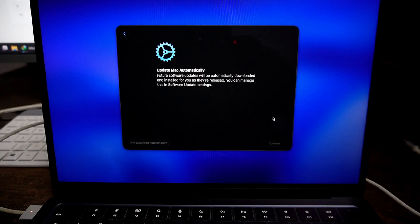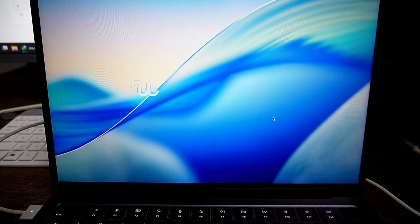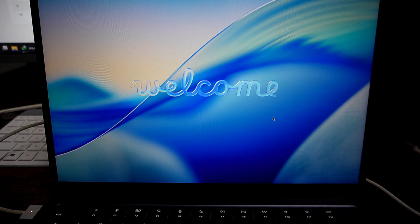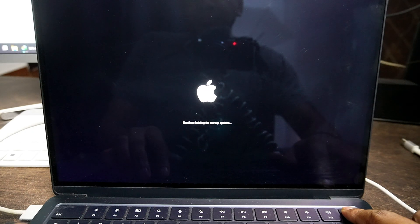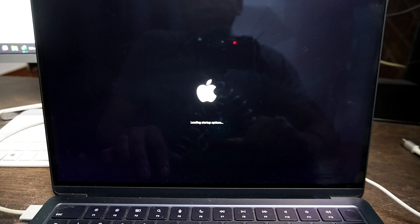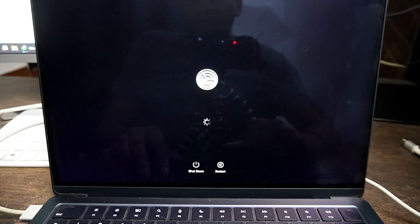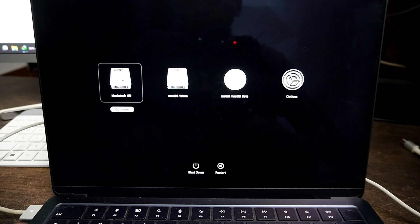You will now see the welcome screen of macOS Tahoe. Congratulations — you have successfully installed macOS Tahoe on a separate partition. You can now try and test features of the new macOS 26. If you ever wish to go back to your old macOS version, just restart your Mac and press and hold the power button or the Options key. Then select your primary hard drive and you will be able to switch between both macOS versions very easily.